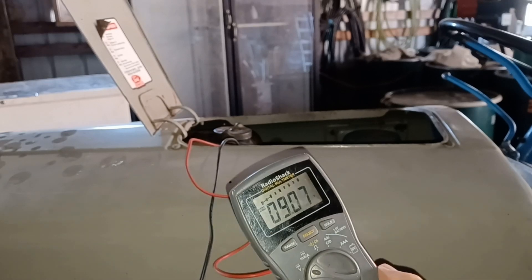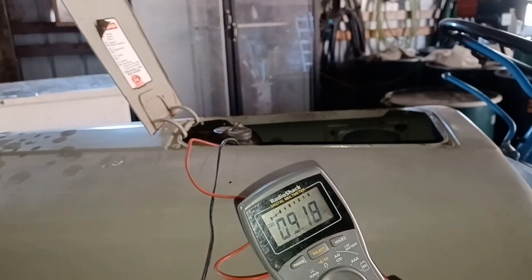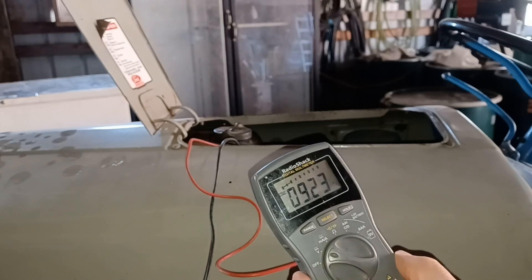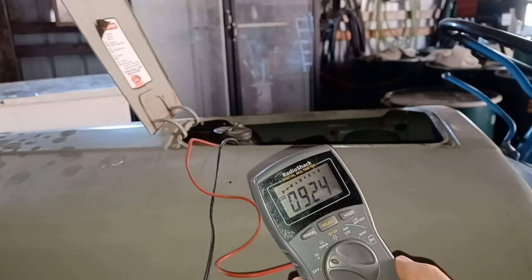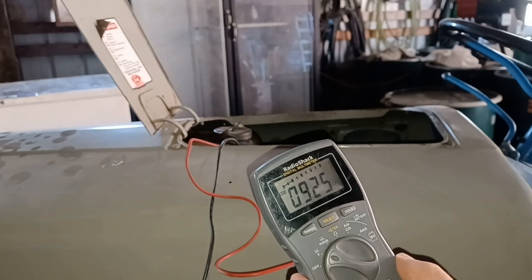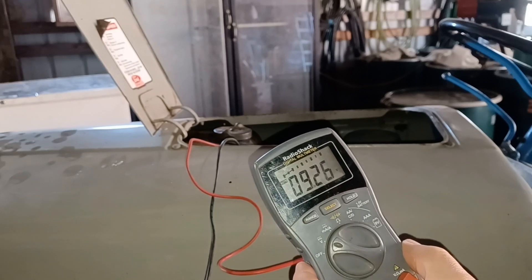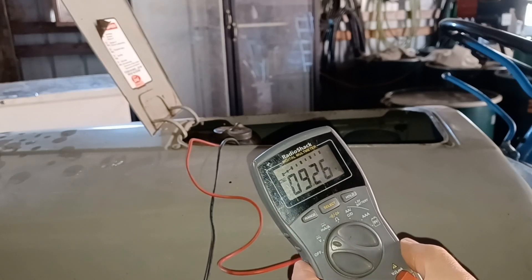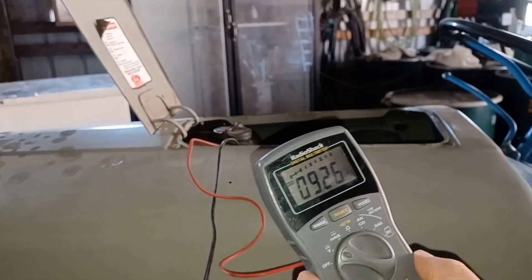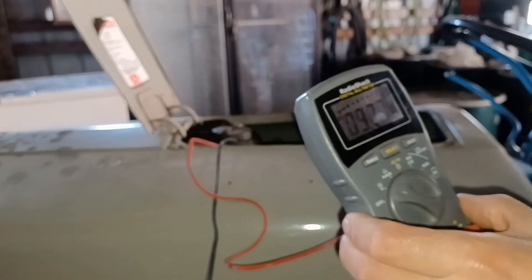It's cranking better than it was before, but it's dropping down to 6 volts when I try to crank it. I wonder if one of the cells in this battery is starting to go bad. When it's actually charging with the engine running, you should be around 14 volts. It's probably 30 degrees in the barn right now — maybe a little warmer because there are water droplets on the hood that aren't frozen — but that's not a good situation.